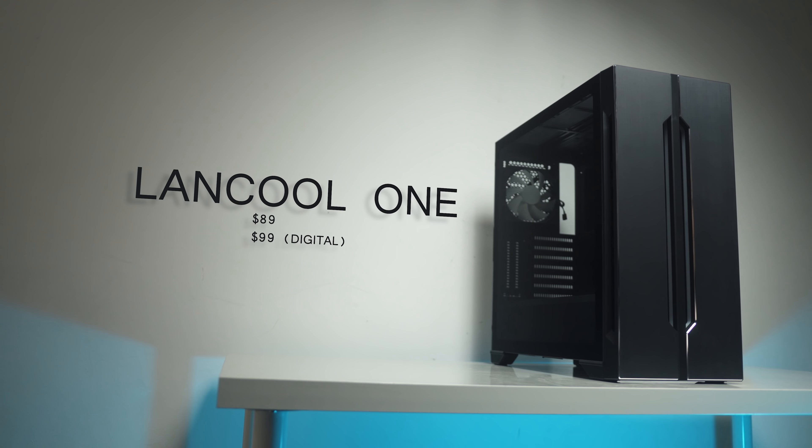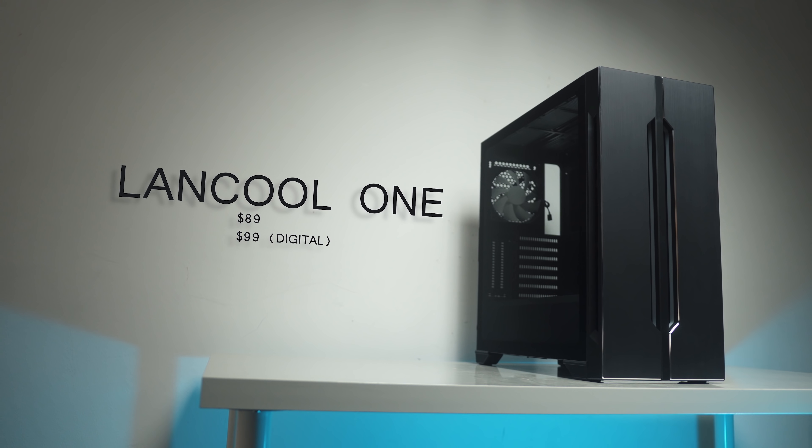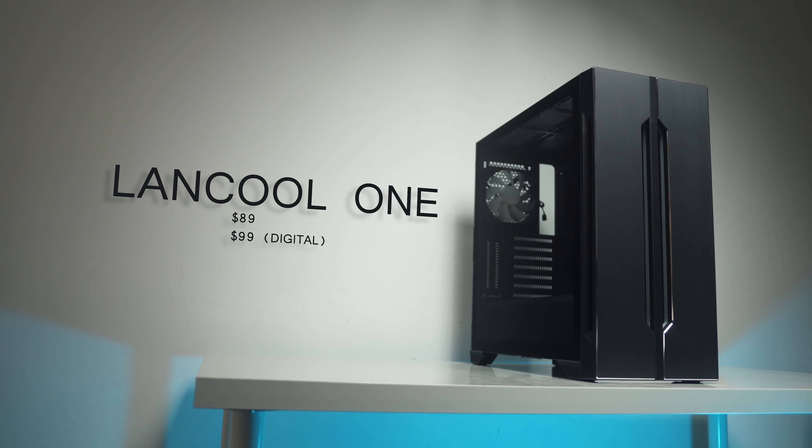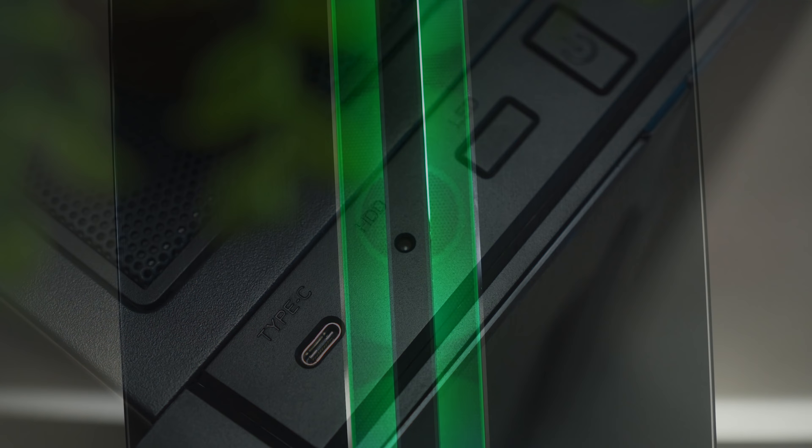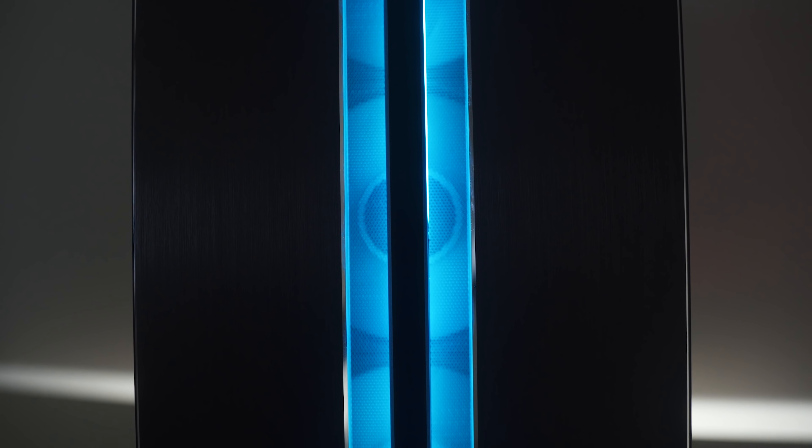The Lancool 1 has got me excited because this is supposed to be their budget series, and Lian Li is already in this really competitive price point category at $130 for the PC-011 Air and the Dynamic. But the Lancool 1 comes with two variants: the Standard 1 at $89 and the Lancool 1 Digital at $99. It has a Type-C connection for the front IO and also that beautiful RGB illumination for the front panel.